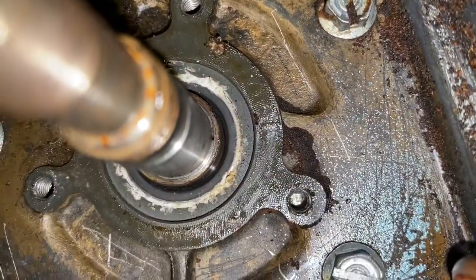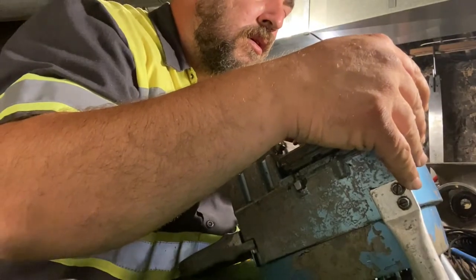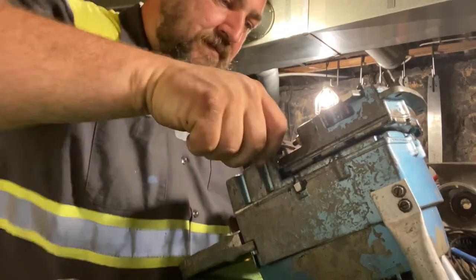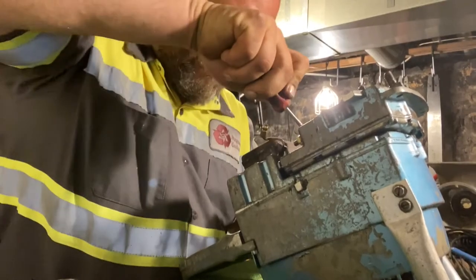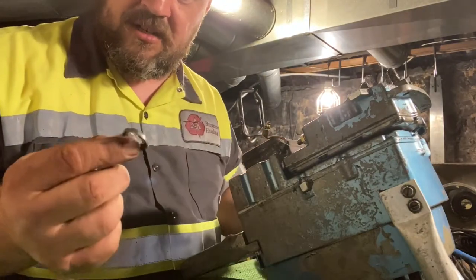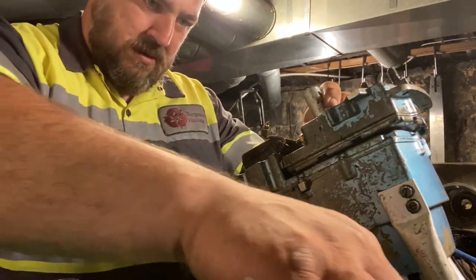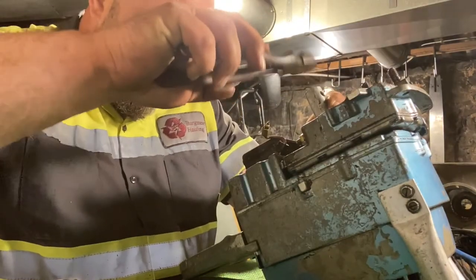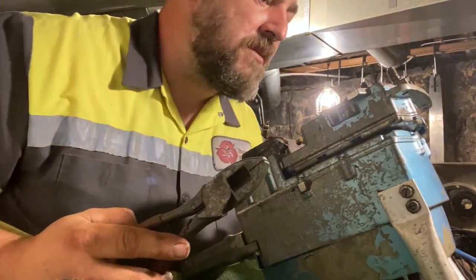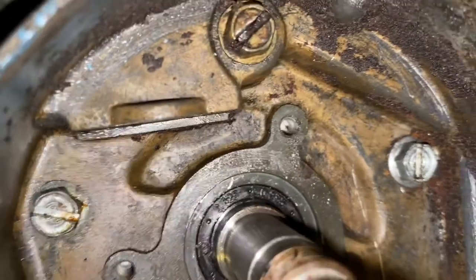Let's pop that sucker out of there. There she comes — that was a challenge, it did not want to come out, that was one of the worst ones ever. Just light taps, real light taps. There she is — one new seal.